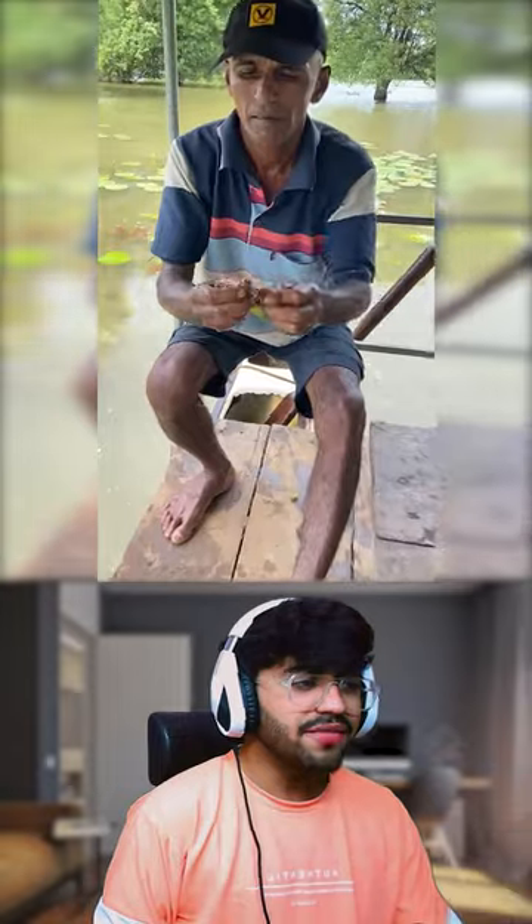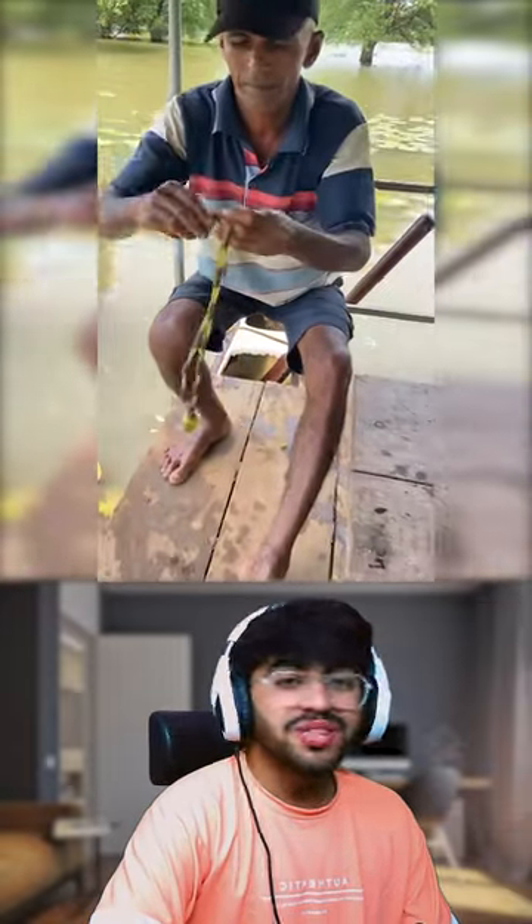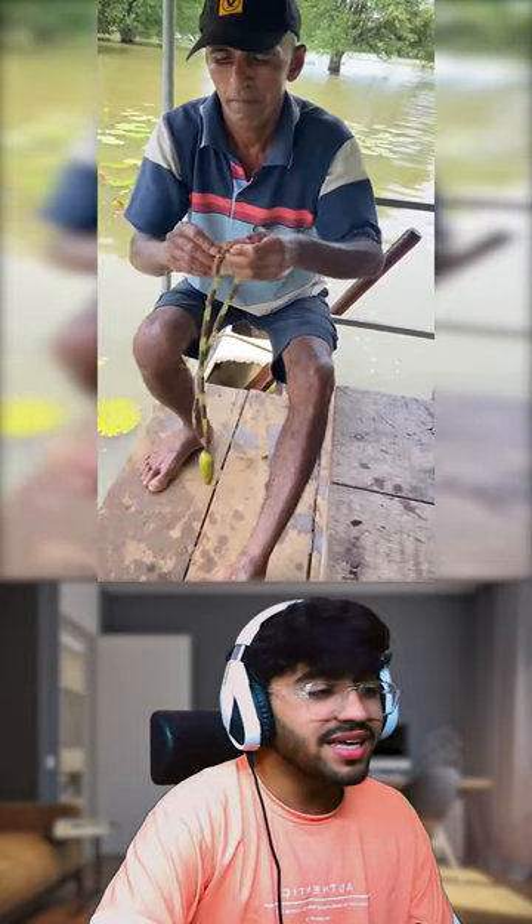Uncle Ji has broken the dandy, sometimes left, sometimes right, and this is a chain type, which is a chain for your necklaces, and it is also the rest of your necklaces.